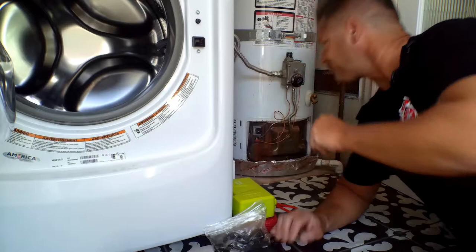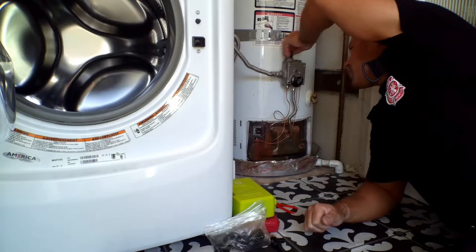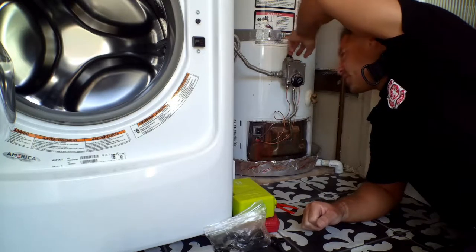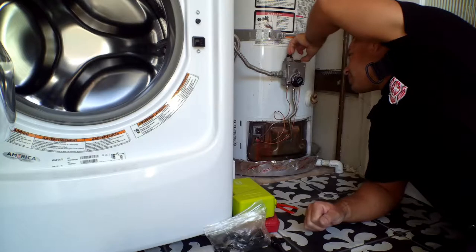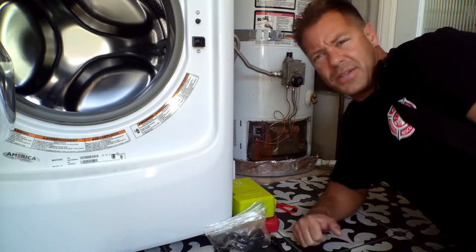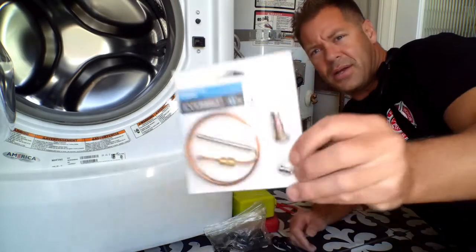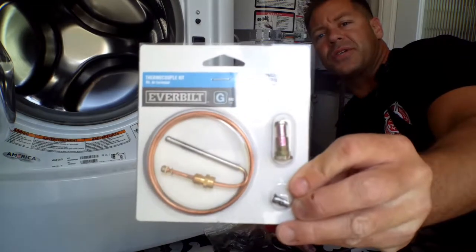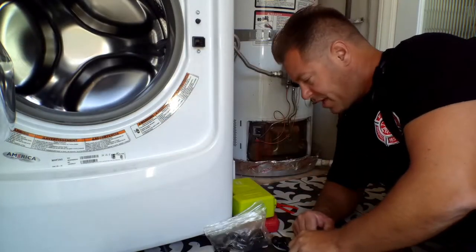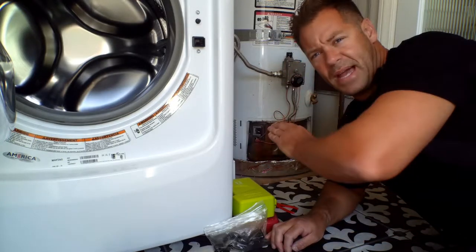I tried to relight it — you can do it with the pilot right here. You go to the pilot mode, press down. That's giving fuel to the burner and you have an igniter. Well, nothing's happening. So we have an issue, and the issue ends up being the thermocoupler. You can buy these at Home Depot, big box appliance stores, whatever like that.